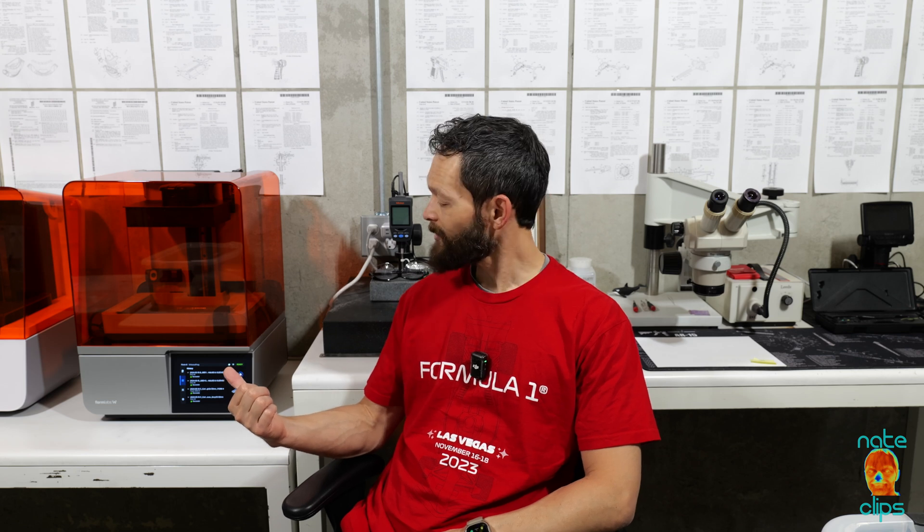Hey guys, welcome back to the channel. It's been a while since I had time to make a video, but I wanted to take a timeout out of my schedule to introduce the newest member of my lab — the newest printer from Formlabs, the Form 4. Let's take a deeper dive into what makes this thing tick and whether or not it's worth upgrading if you're currently using the Form 3.